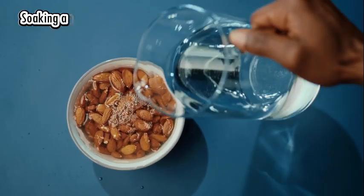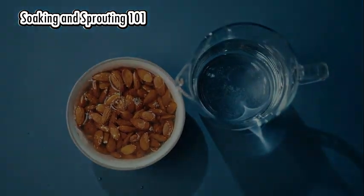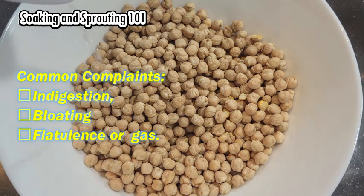Although beans and pulses are rich in protein, complex carbs, and fiber, a lot of people avoid consuming them and miss out on the tremendous health benefits because of complaints of indigestion, bloating, and flatulence or gas.